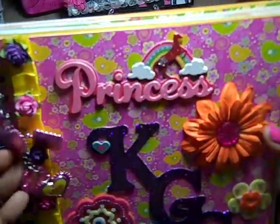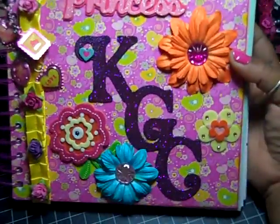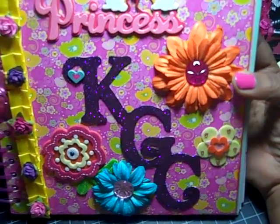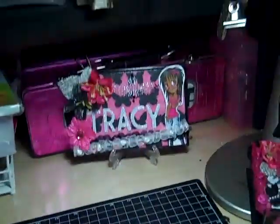And that's her little journal — junk journal, smash journal, art journal, whatever you want to call it. But it's from my little princess, KGC, otherwise known as Christiana. And that's that. Thank you so much for watching and have a great day. Bye-bye.